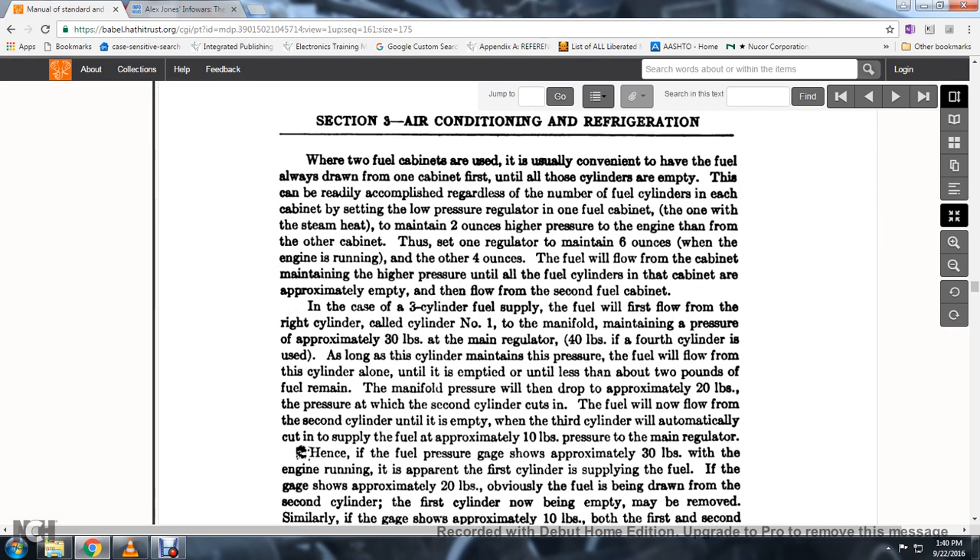When two fuel cabinets are used, it is convenient to have the fuel always drawn from one cabinet first until those cylinders are empty; this can be accomplished by regulating the normal fuel cylinders at each cabinet, setting the low pressure regulator of one cabinet to maintain two ounces higher than the other. With one regulator maintaining six ounces and another four ounces, the fuel flows from the cabinet at high pressure until the fuel cylinders of that cabinet are approximately empty, then flow comes from the second fuel cabinet.